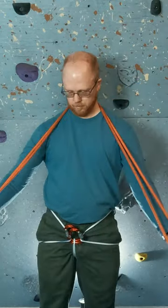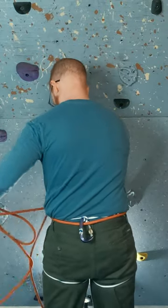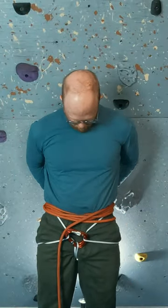Now find a point on the climbing rope that is three wingspans away from the end. Run the loose end through the carabiner at the back of the leg loops, threading through to that three wingspan point, and now wrap downwards until we are near the end of the rope.